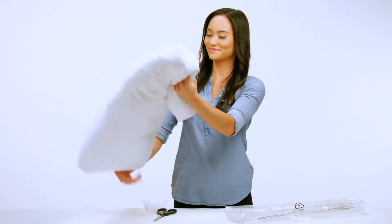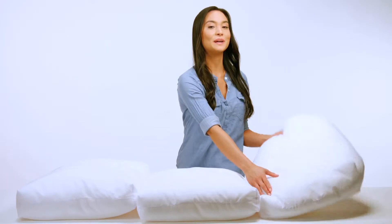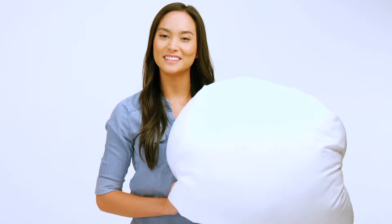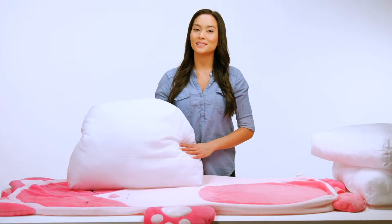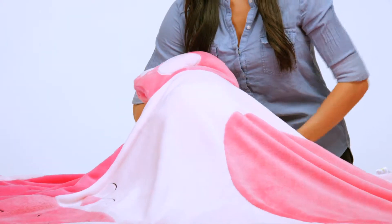Once you've removed all three pillows, you'll notice that two of the pillows are standard size and the third pillow is a custom shape that's made to fit in your Luxe Lounger character's head. First, we'll start with the custom pillow by inserting it into the cover and pushing it up into the head until it's firmly placed.